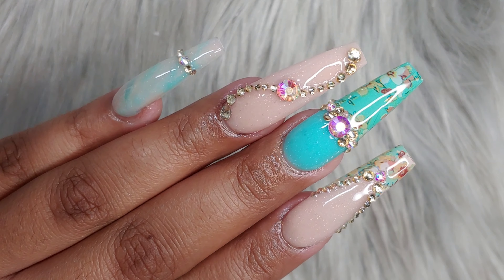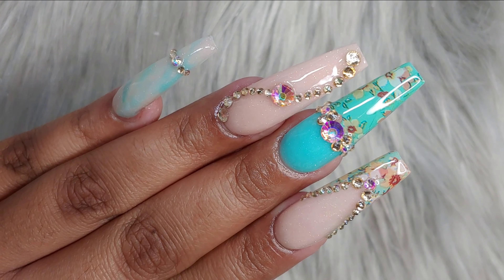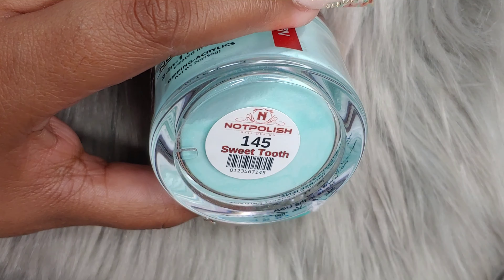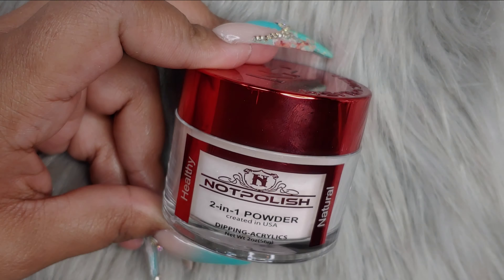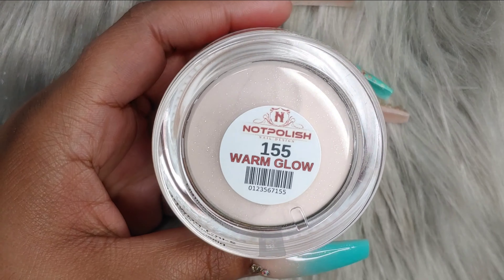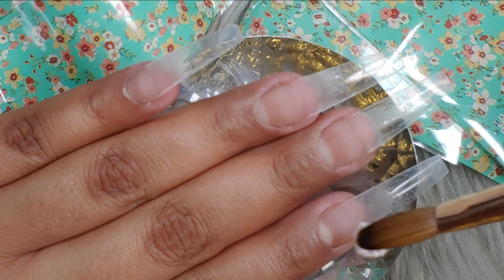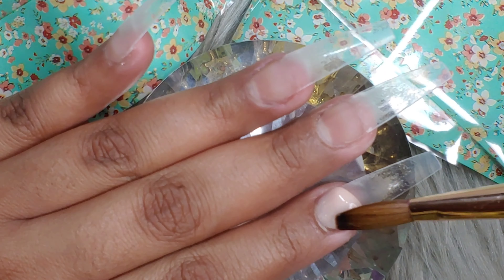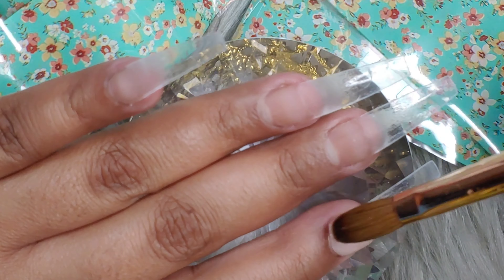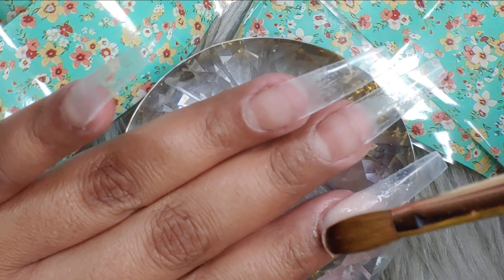Hi chicas, how's everyone doing? Welcome back, I hope everyone is doing good. Today we're gonna be working with this teal design. We're gonna begin with the acrylics — we're gonna be using Sweet Tooth by Not Polish. We also have a discount code, so take advantage. I'm also gonna be using Warm Glow, which is number 155, again from Not Polish. Everything will be in the description below.